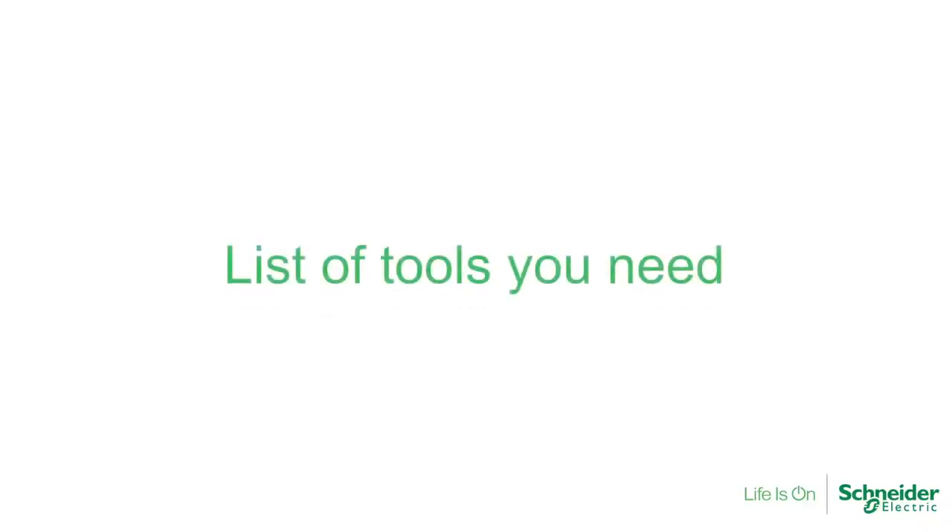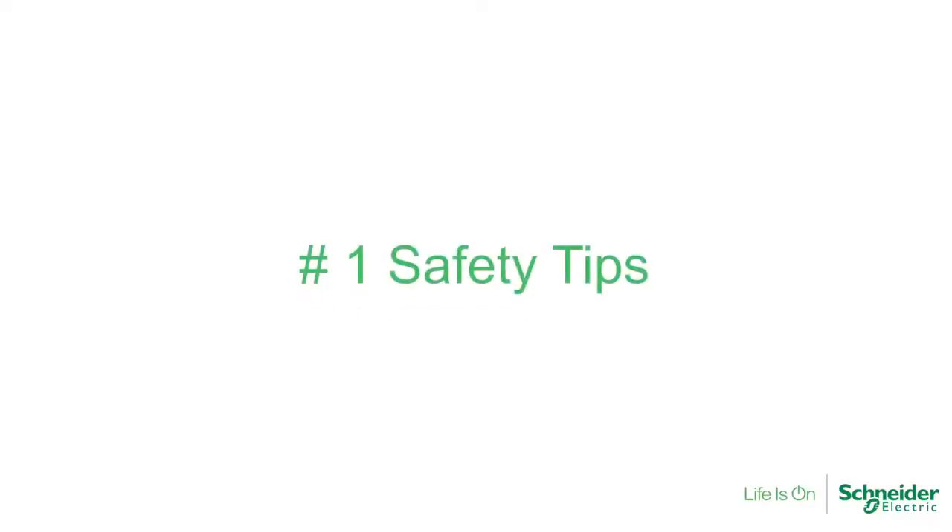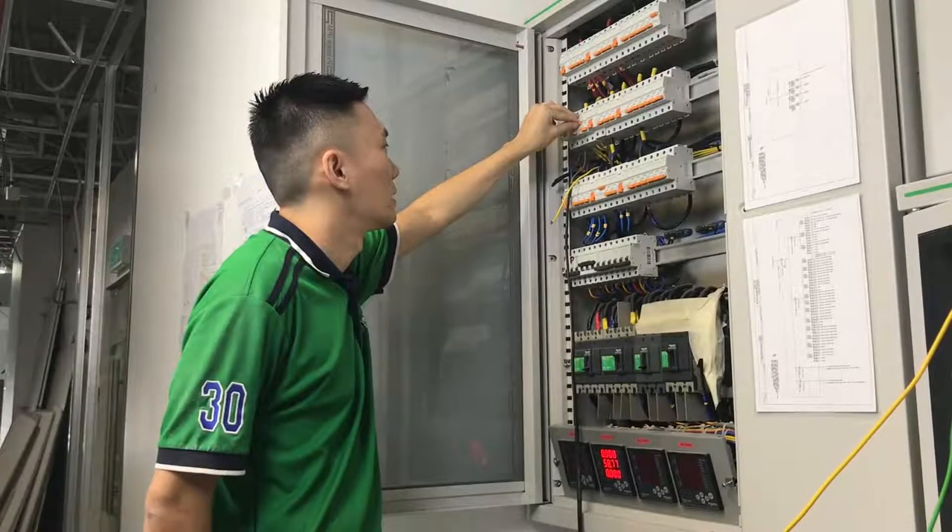Hi, you have made the right choice for choosing Shenandoah Electric Avatone switches and sockets. Before the installation, you will need the following tools: first, a test pen; second, PVC black tape; and lastly, a screwdriver. For safety purposes, please remember to turn off your circuit breaker.